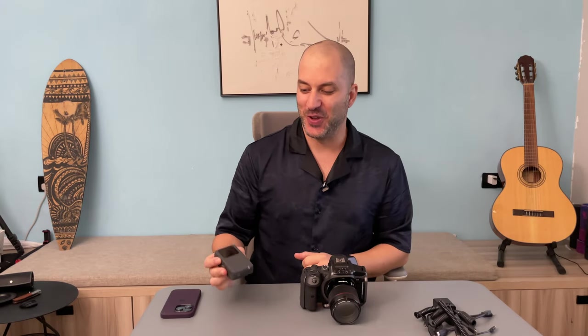Hey guys, Gaby here from Raystudios and I have something very special for you today. This is the Luminix Comet — a camera trigger that you mount on top of your camera to help you control your camera and also wirelessly control some flashlights.